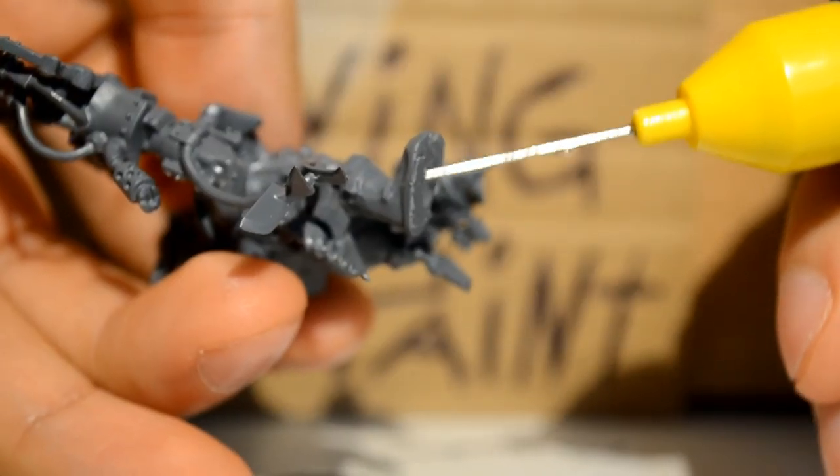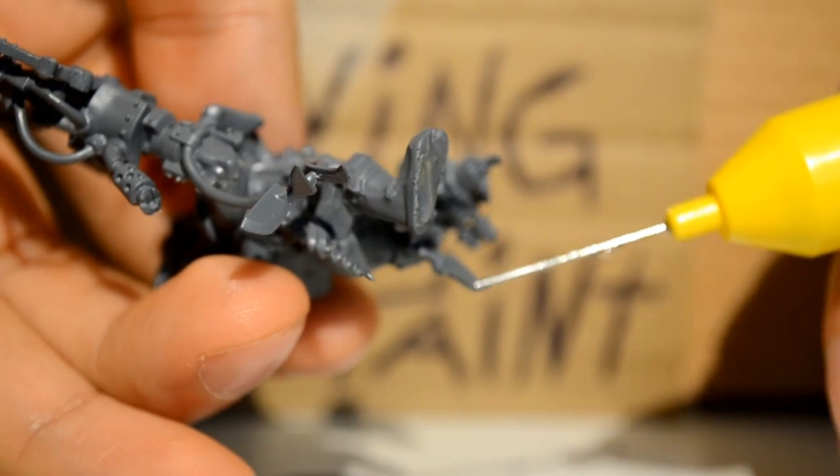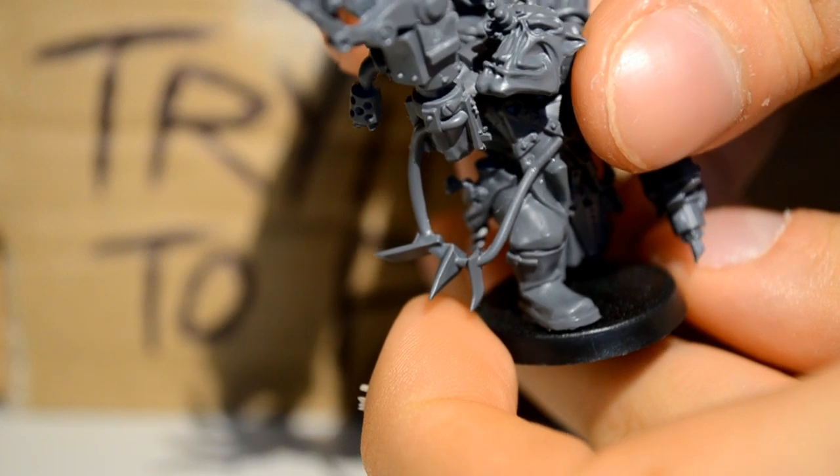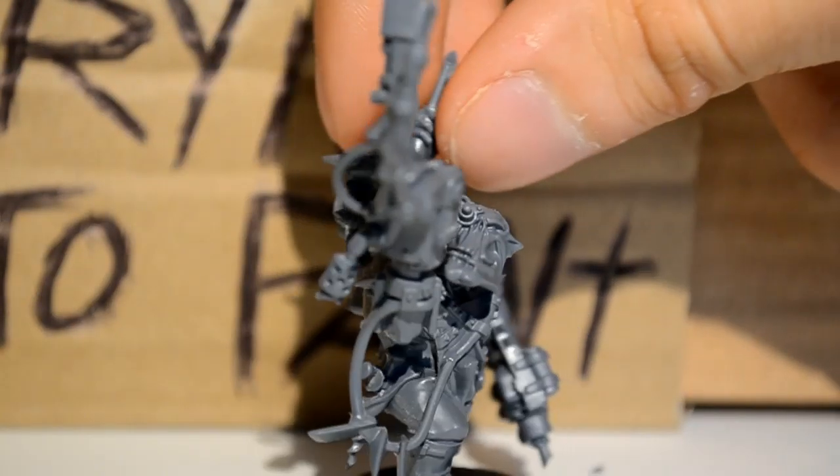Then it's just got to be put on his base. A little bit of glue on his foot, a little bit on his little stumpy peg leg type thing, and then just try and get him as central in the base as possible without getting too much weight on one side.